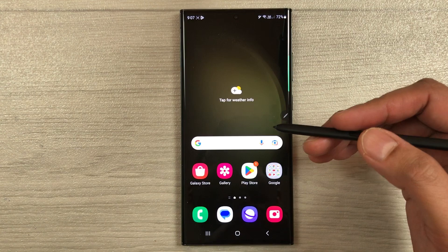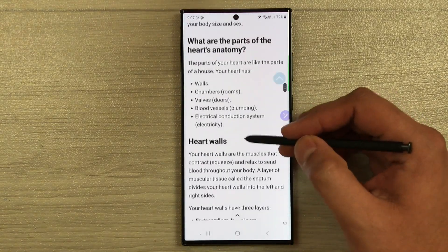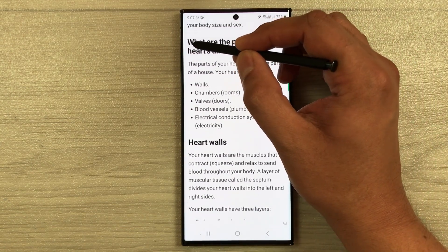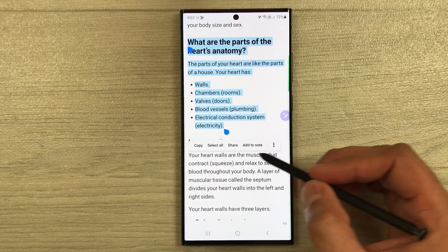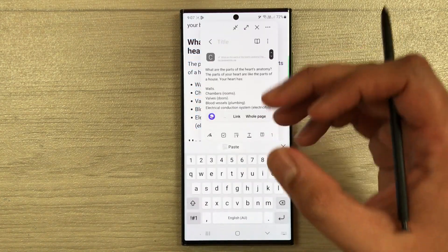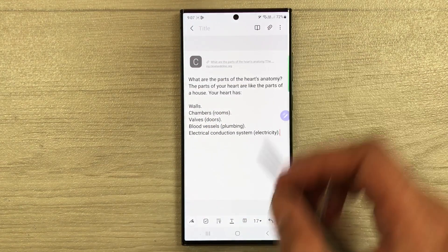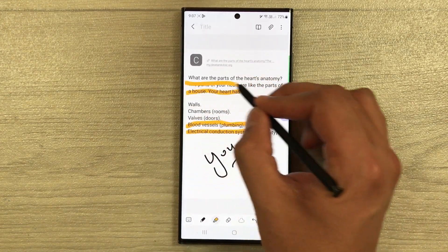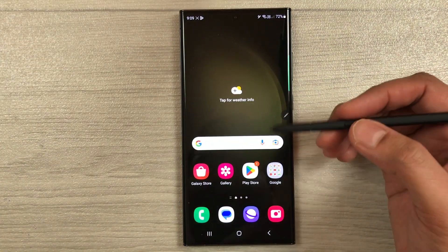The next tip is adding text directly into Samsung Notes from any webpage. Use the S Pen to select the text you want, and a small window will appear — select Add to Note. It will directly add the selected text into your notes. From there you can do all your editing, write additional content, or use the highlighter.